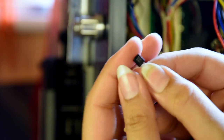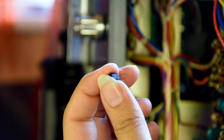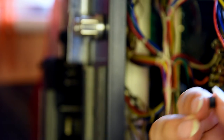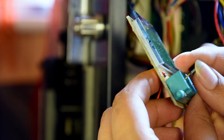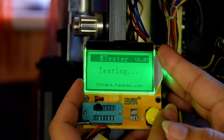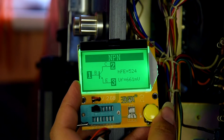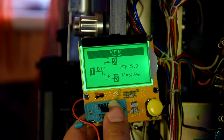There we go — that's one transistor out, the 2SC1312, which I will replace with a 2SC2240. First of all, I want to put this into the tester here, flat side down. We turn this on. Pin 1 is the base, pin 2 is the collector, pin 3 is the emitter. Now let's write that down, because I think the new ones are different.